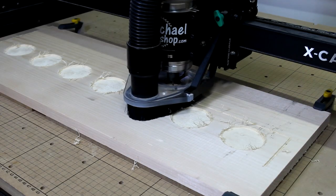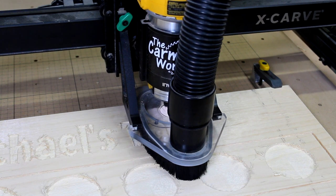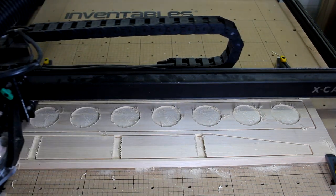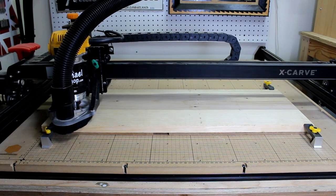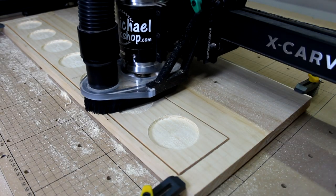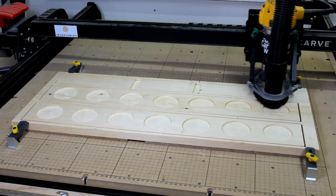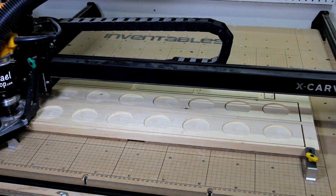Since I'm not in any hurry in my shop, I like to use conservative cut settings to avoid any potential problems. So it took the X-Carve about two and a half hours to cut this project out for me, which gave me time to clean up the shop and have some lunch. The wood I used came from two different 1x12 boards, and I thought it was interesting how one cut more cleanly than the other — the other one seemed to have a lot of stringy pieces still hanging on to the board. Now that everything is cut, I guess I've got some sanding and cleanup to do, and then I can finish this project up.